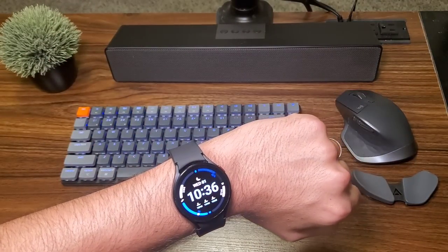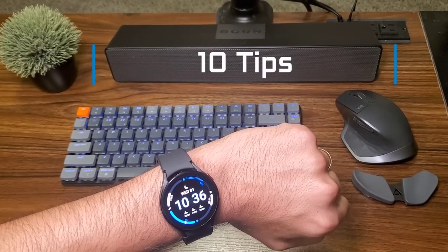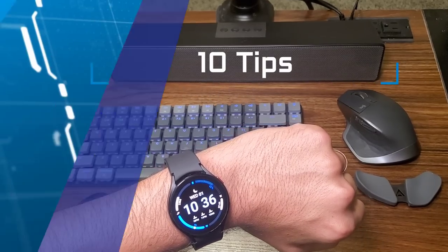Hey guys, welcome back to the channel. Let's check out 10 tips in two minutes about the Galaxy Watch 4.